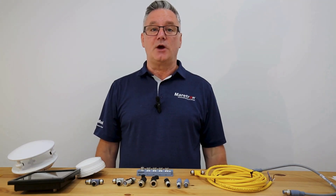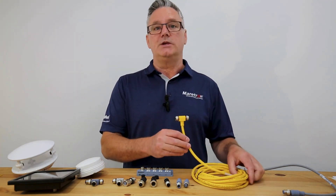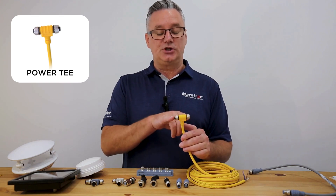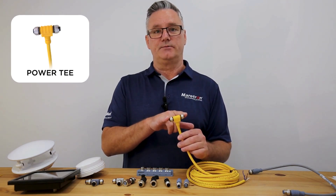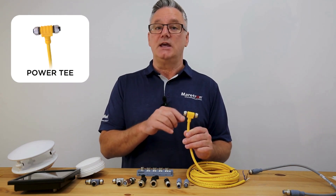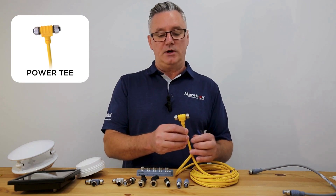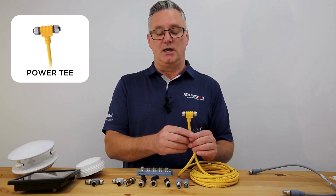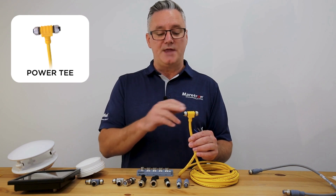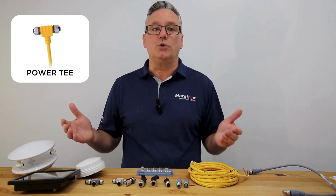So what are the different pieces that go into making an NMEA 2000 network? Well, the first thing is you need to inject power, and this is where we use a power T. Maertron's power T comes with a cable and has two female connectors on either side. The reason for this is so that we don't leave bare connectors if this is permanently powered, which could potentially short those out. We also power each side of the network separately, so that you can have a permanently powered side and a switched side, which can come in handy when you don't need all of your displays on.